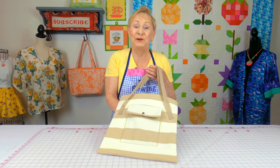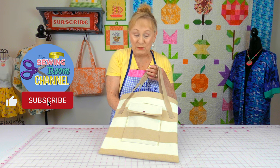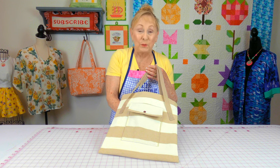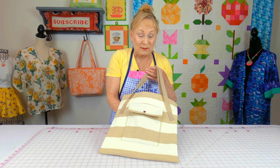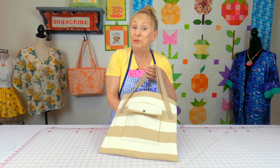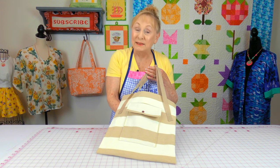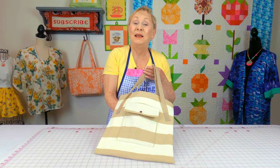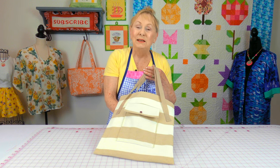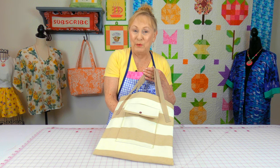Hi everyone, I'm Cheryl and welcome to the Sewing Room channel. I'm going to demonstrate how to make this very basic tote bag. It's really a beginner's project — doesn't take a lot of fabric and doesn't take a lot of time. Your supply list is listed below in the YouTube description section; just scroll down and click the down arrow or show more.